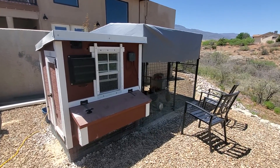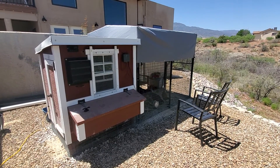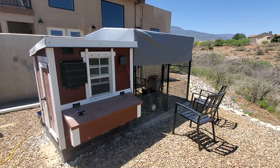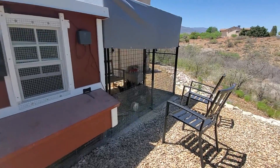We have the shade cloth because we are in northern Arizona and it gets pretty sunny. It fits really well. This is the 8x8 run. I've got 10 birds in here, which it says is the maximum. They're not fully grown, but so far everyone's getting along.